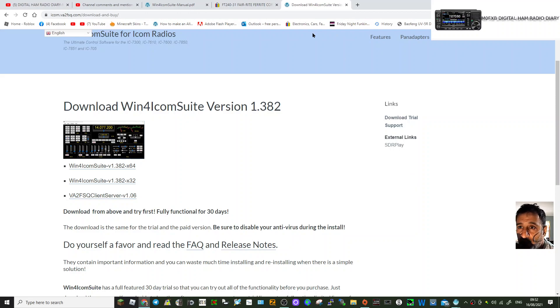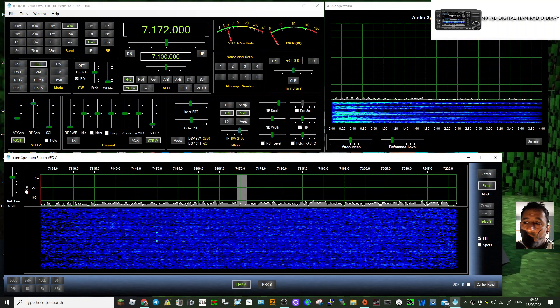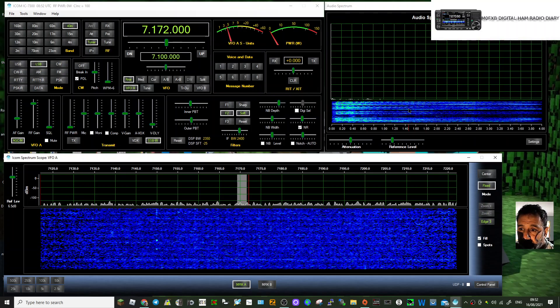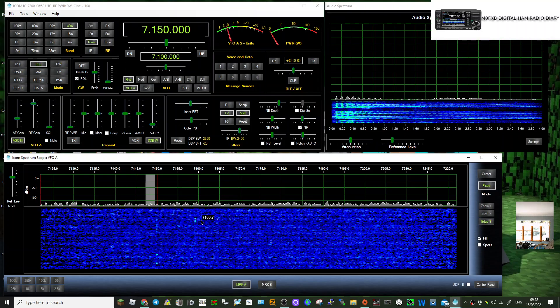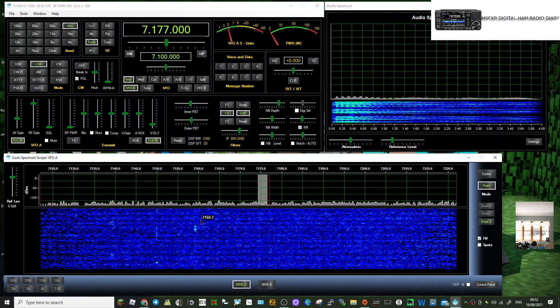Just minimize this a second. So it looks like this — you've got full control of the radio, you've got an audio spectrum scope running here, and there's the waterfall. The activity on my 40 meters is a bit rubbish, but we've got full control there.